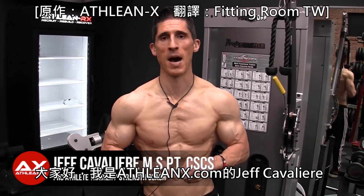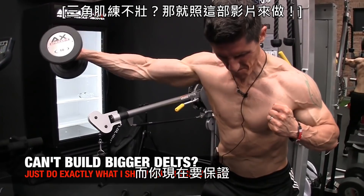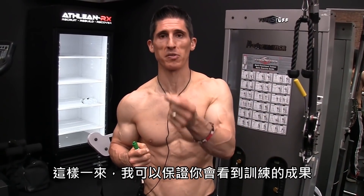What's up, guys? Jeff Cavaliere, ATHLEANX.com. Today I want to try to help you to grow bigger delts. You're going to have to promise that you'll trust the advice that I'm giving you, because if you do, I am guaranteeing you that you're going to see results from what I'm telling you.